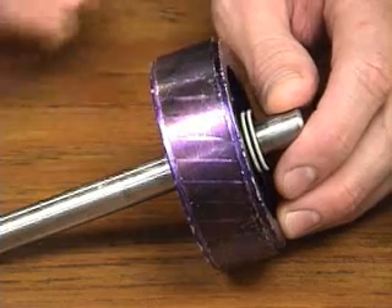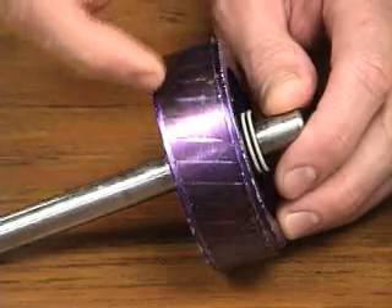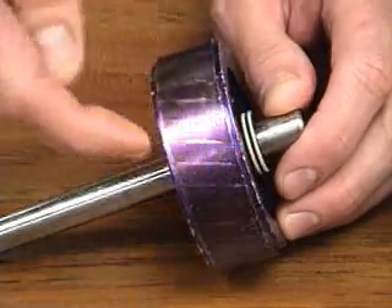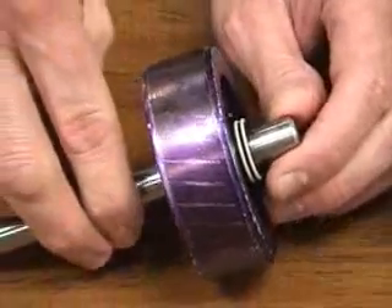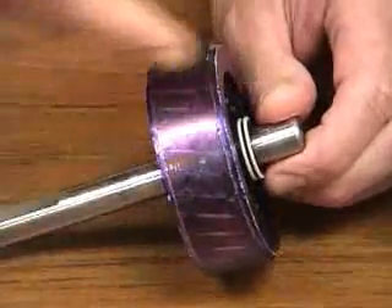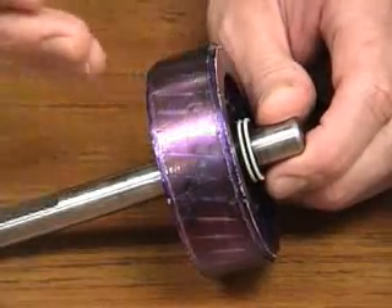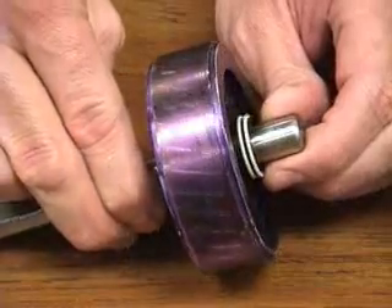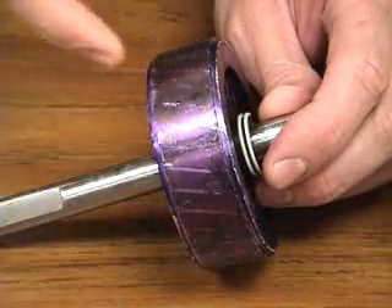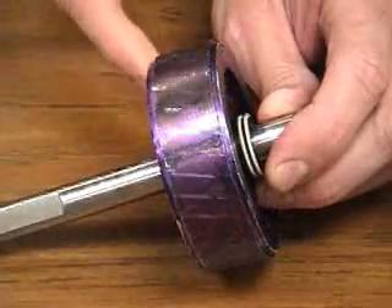The squirrel cage is embedded into the core, which makes it difficult to see the actual squirrel cage. Taking a closer look at these lines going across, those are the individual bars of the squirrel cage. The lines are on a slant, where the bars are angled in order to develop startup torque in this particular single phase motor. The actual rotor bars are shorted out on both ends by shorting rings.